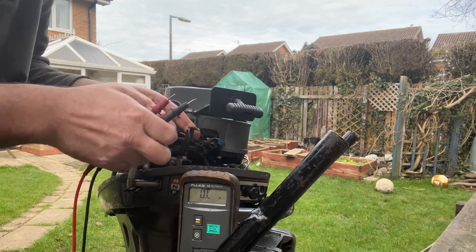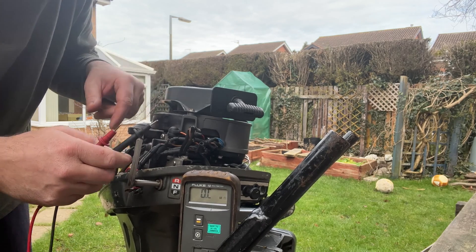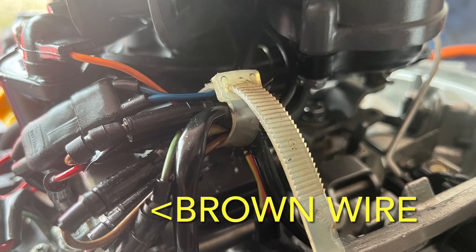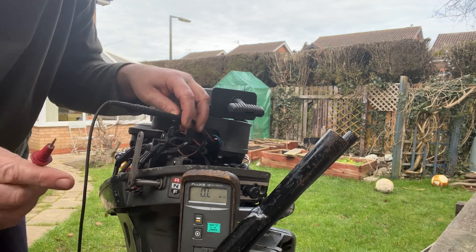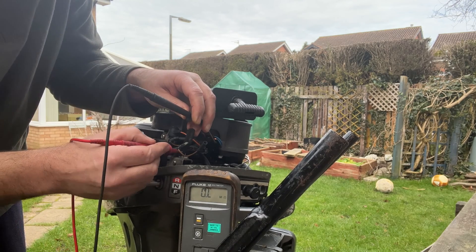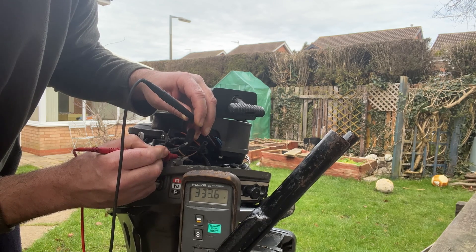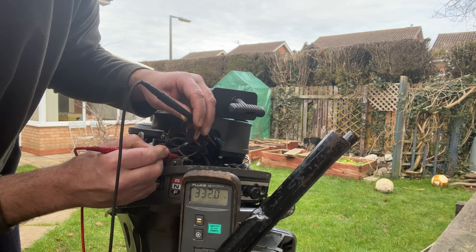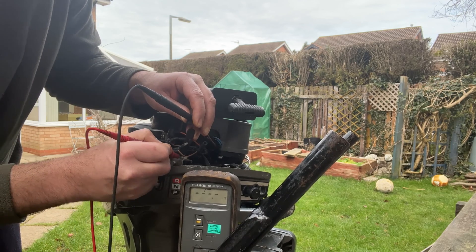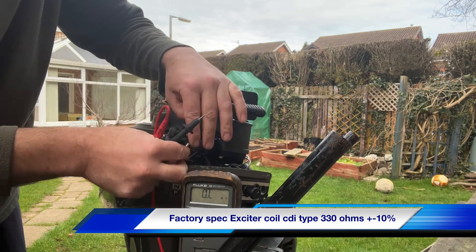The next one to check is the exciter circuit, which is housed under the flywheel. Under the flywheel you've got magnets flying around and an exciter circuit - just another coil unit - which sends the charge circuit to the CDI unit. On this one I'm going to earth on it, and we're getting around the 330 mark. There we go, 327 ohms on the exciter circuit.